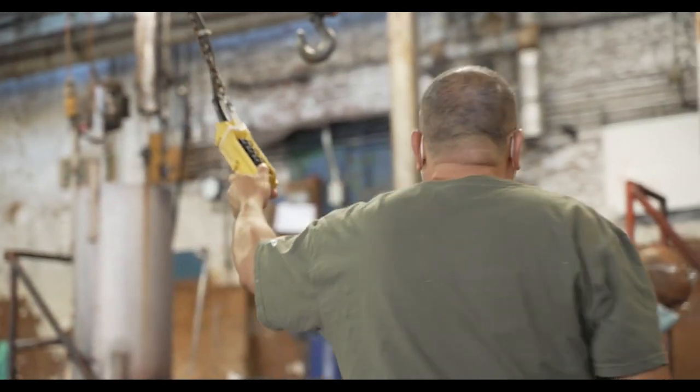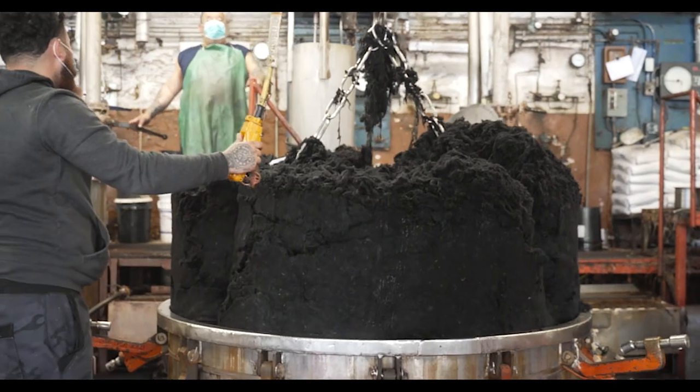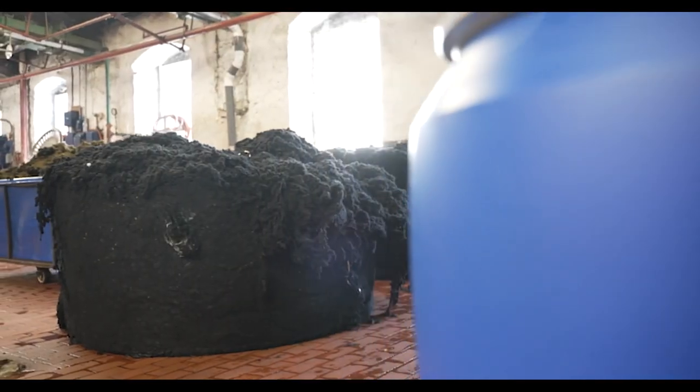With our skein-dyed yarns — Arbor, Piri — we're taking white wool, spinning it into yarn, and then dyeing it into solid colors. With Tones, we're combining the two processes.